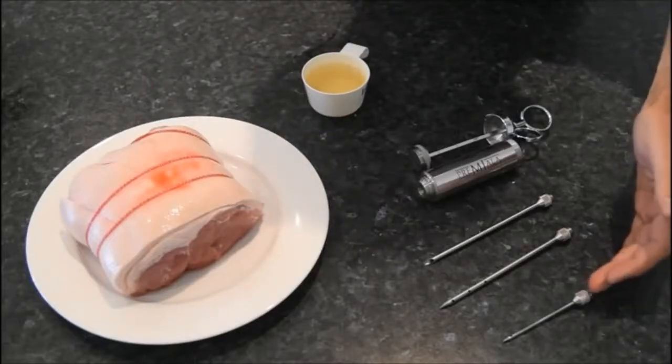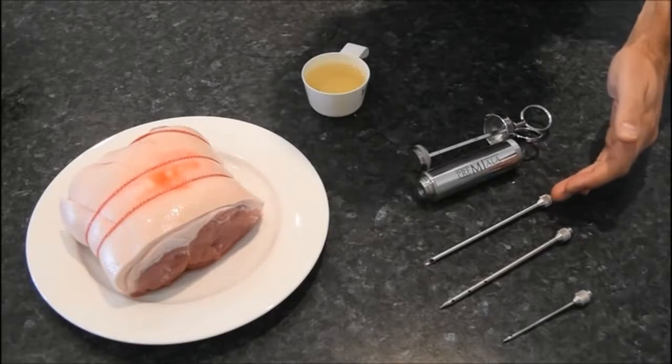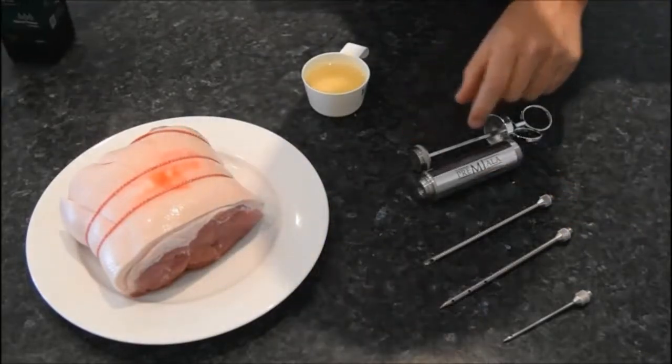So we've got the full kit here: the steak needle, the 12-hole liquid marinade needle, and the open-ended pureed marinade needle. We're going to be using the 12-hole needle for injecting today because we've got a pure liquid marinade.